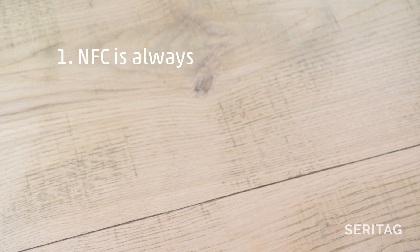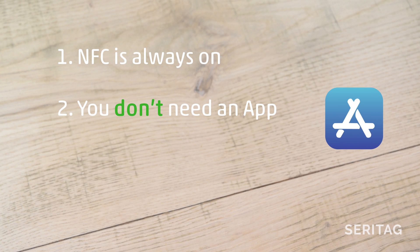First, the basics. Number 1: there's no on and off setting for NFC — it's always on. Number 2: iPhones XS, XR, 11, and 11 Pro don't need an app to scan NFC tags. You can use an app if you like, but you don't need one.